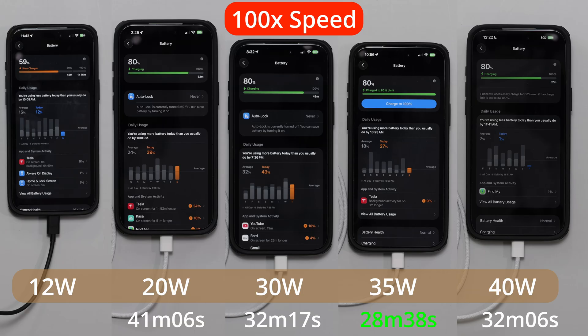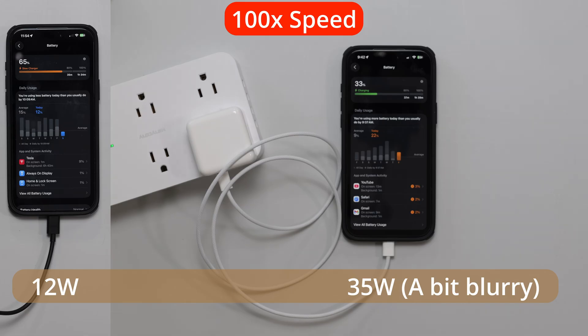When you plug in the 12-watt, the iPhone does say 'slow charger.' The 35-watt was the most impressive. I actually ran this test twice because the first time I charged the 35-watt, the video was blurry — the camera was focusing on something else. But it still finished the fastest, so I just ran the test again.